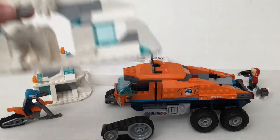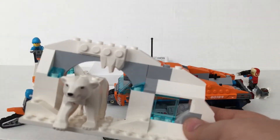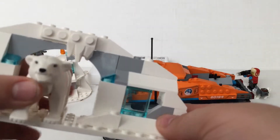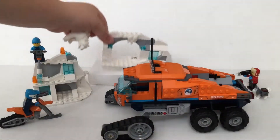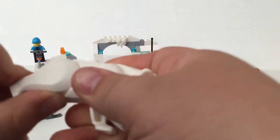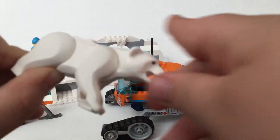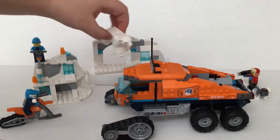Then I have the polar bear piece where it has a polar bear cave, and it's coming out — here's the polar bear coming out. The polar bear's head moves and its back legs move, but sadly its front legs don't move. But that's okay, so that's the polar bear. It's very nice.